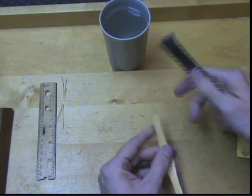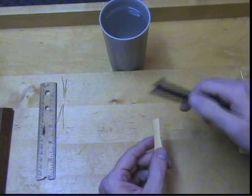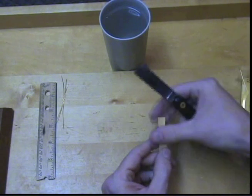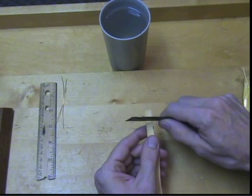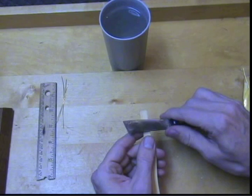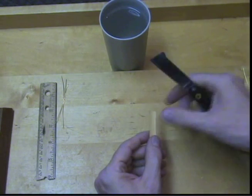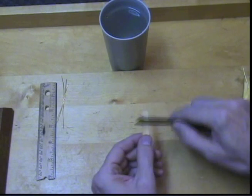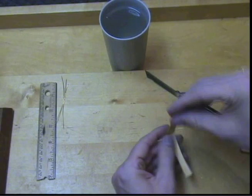Once I have scored the cane — and that is to help it crack evenly — I then take a little bit of material off the edges. This is called beveling. You can do this either by scraping the knife, or by just removing a little piece of it by slicing it off with the knife blade. Some people use sandpaper, others use a file.